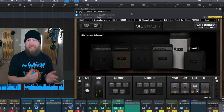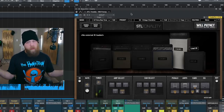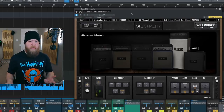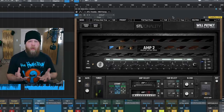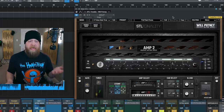So that is with a total of three instances of the Will Putney plug-in — a left guitar, a right guitar, and an instance of the bass guitar in the middle. Now I'm going to go ahead and click back over to my guitar tone and show you basically what's going on in my patch and how to navigate the plug-in itself.